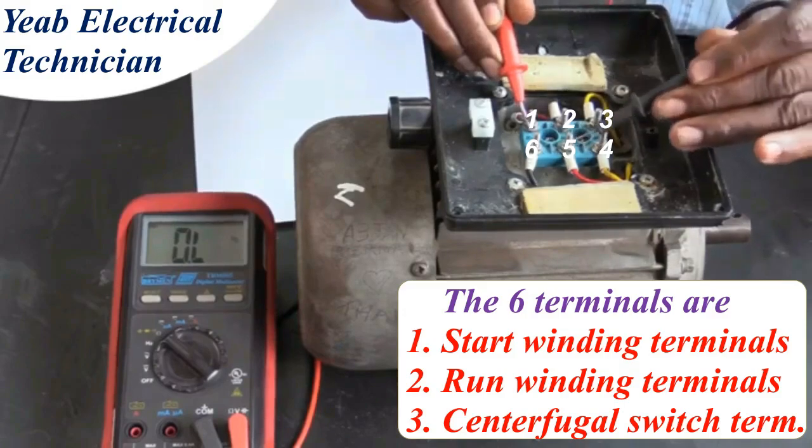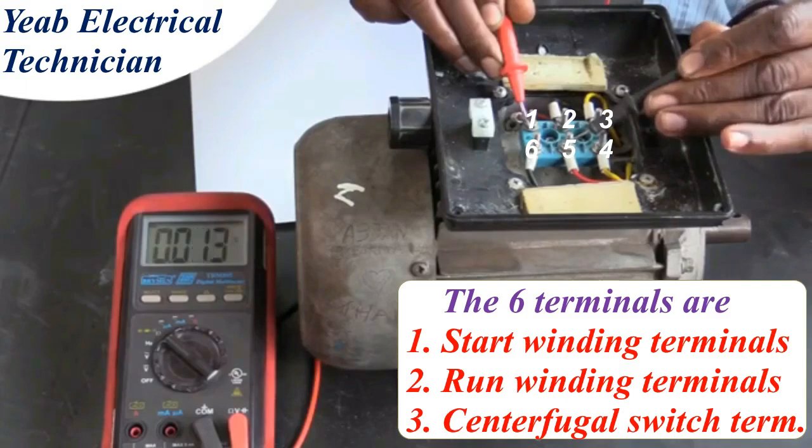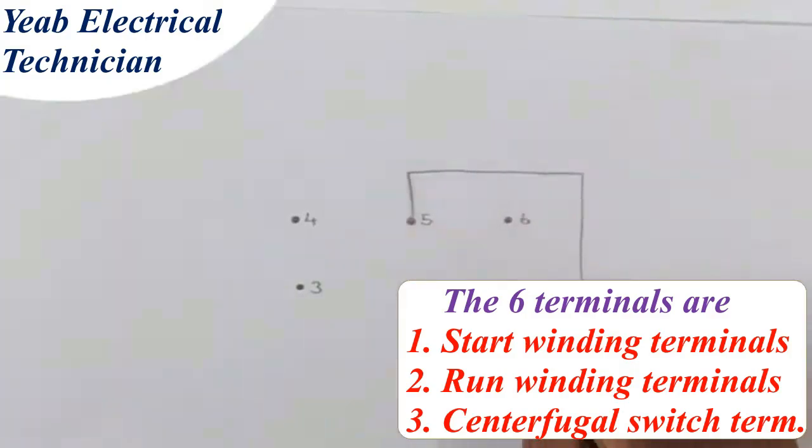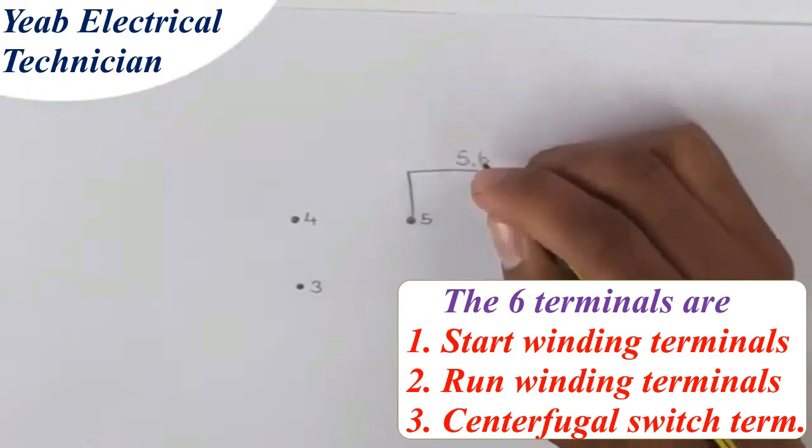Next, we continue testing post 1 and 5. And this time, we get a resistance reading — in this case, it is 5.6 ohms. This indicates that there is continuity between post 1 and 5. We need to make a note of this reading on the diagram of the terminal box.